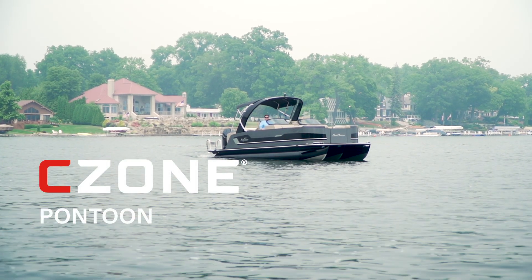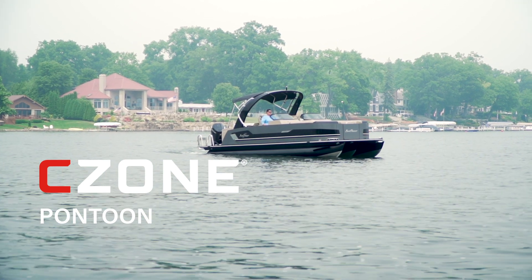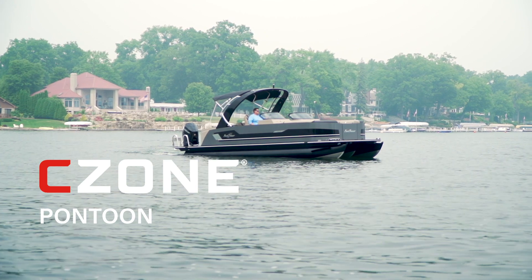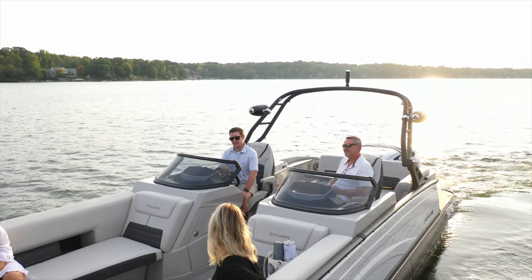The C-Zone Digital Control and Monitoring Network brings unique features to the pontoon series. Smokercraft Inc.'s line of pontoon boats are fully equipped with the C-Zone system. Follow along to learn how to take full advantage of the control capabilities at your fingertips.